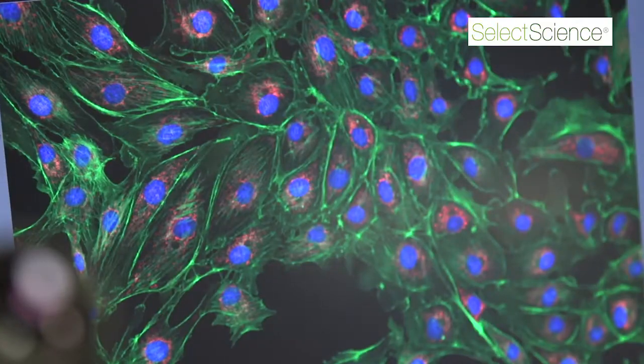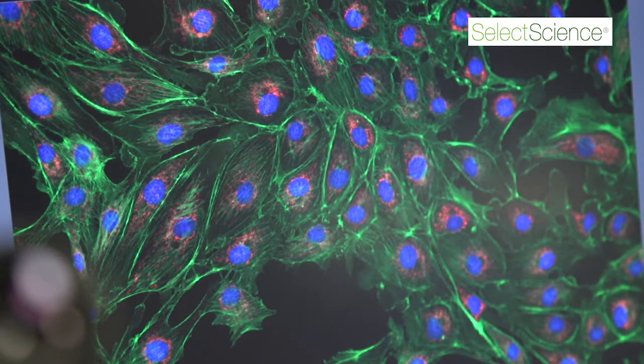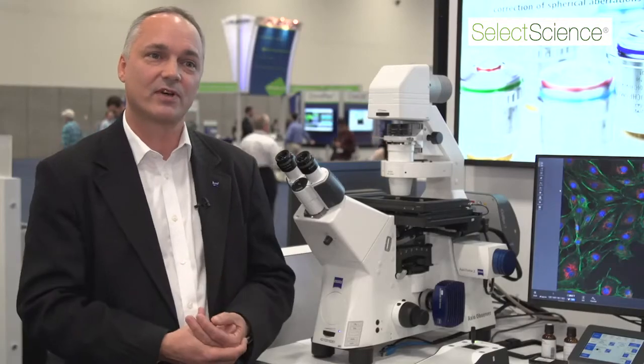We've also designed a new focus stabilization system called Definite Focus 2, which is designed for very long-term time-lapse imaging with stable focus.